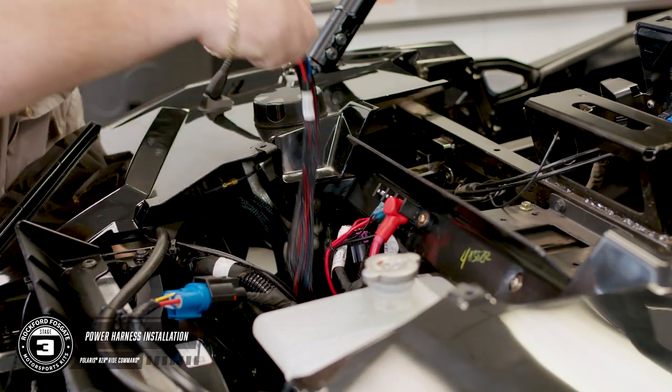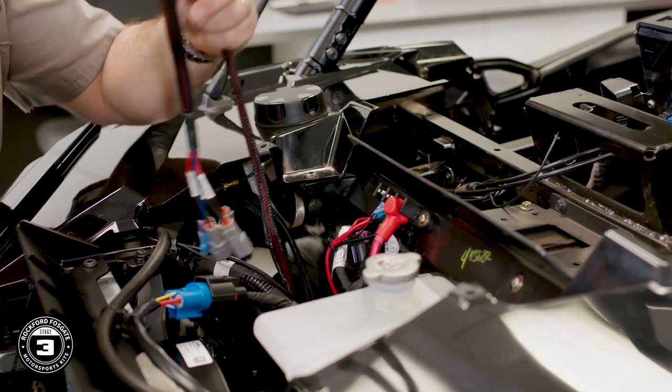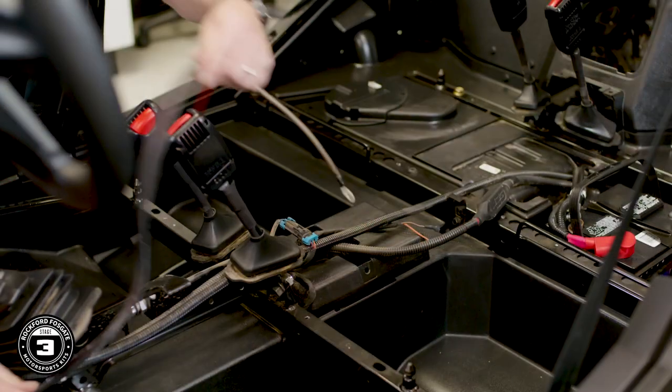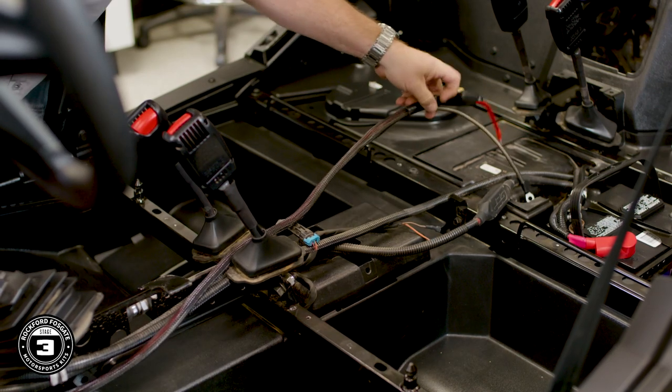Now you're ready to install the main power harness. You're going to run it down the radiator compartment, go underneath the floorboard and through the center console, and then back to the battery. Be sure that you manage your wiring and don't wrap around any moving parts while routing your cables.